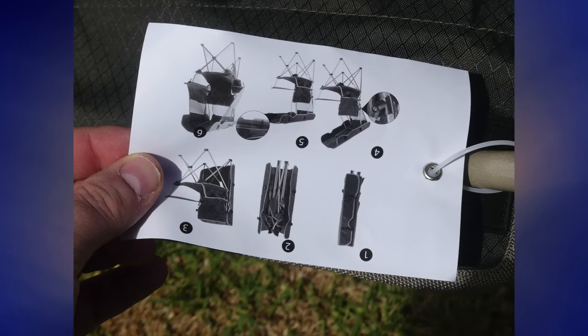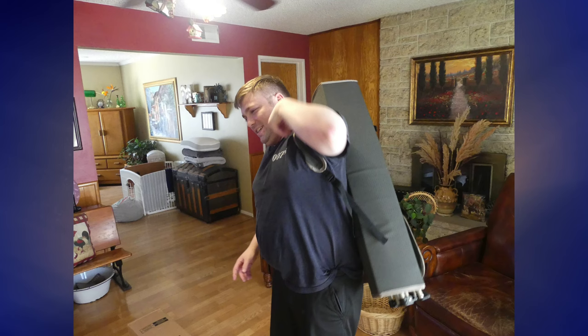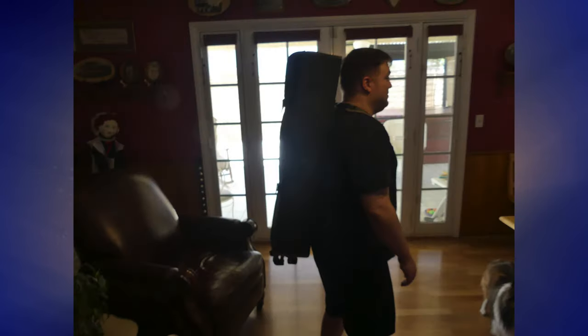We're first going to start with everything that this thing comes with, so moving on into the unboxing area. When you unbox this thing, you will find that it is pretty much already all put together — it is in its backpack form, so you will have to unfold it, but beyond that there is nothing that you have to attach or anything of that sort. So yay for us, because putting things together can be difficult sometimes.